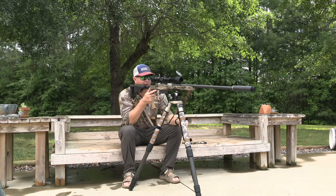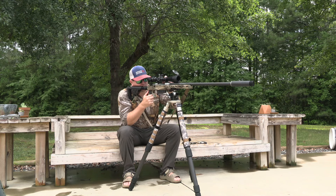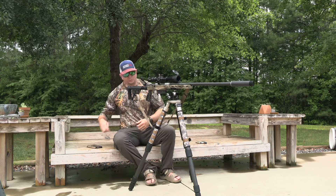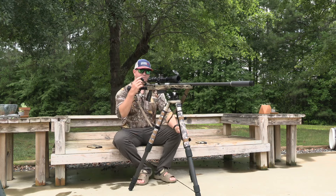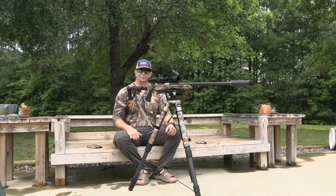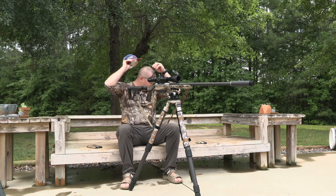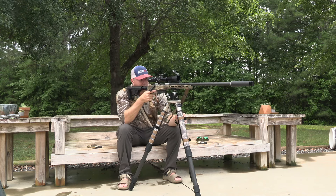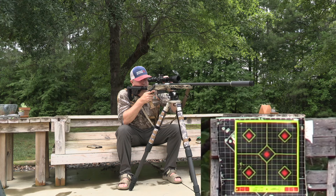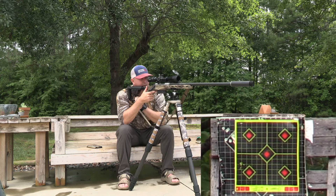We've been trying to take advantage of the cloud cover over the last couple of days and have really tried to knock out some review and accuracy videos. Really nice cloud cover — we're taking advantage of it. First round loaded into the Christensen Arms rifle. First shot, we're going to shoot the dead center target just to see what the combination is going to be with the Omega 300 on the end of this Win Mag.